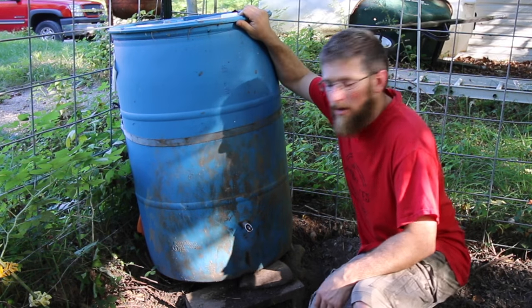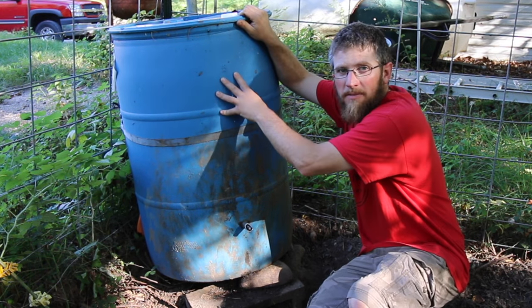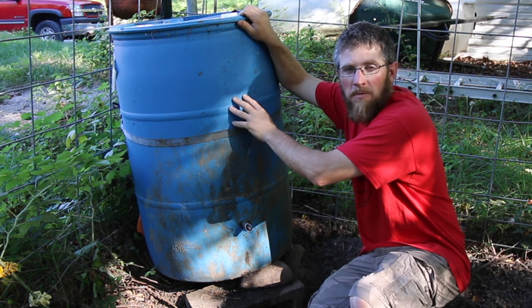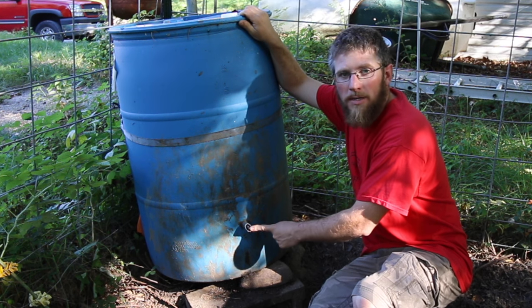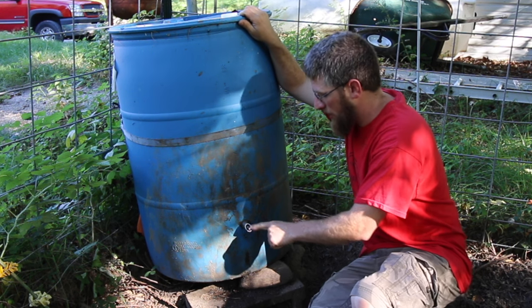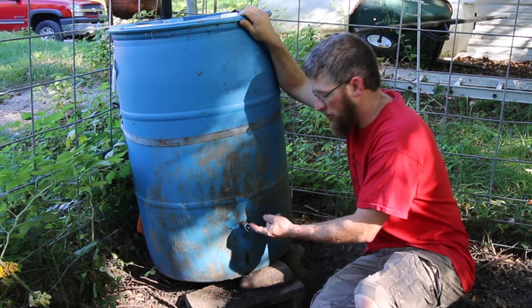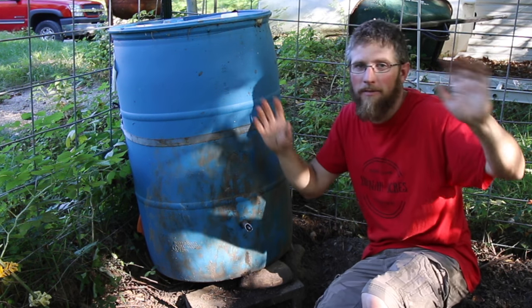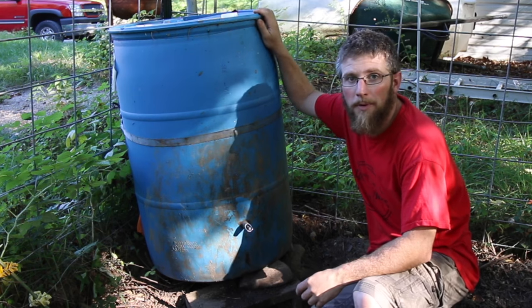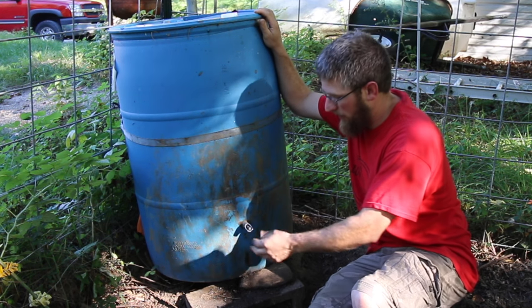This right here is their waterer — it's a plastic 55-gallon drum, food grade, nothing toxic was in this one. You can go online and buy a hog nipple waterer, which I have right here. You just drill a hole and screw the nipple in. I actually have a video on it — I'll link it on screen. It works really well and the pigs love drinking out of it.